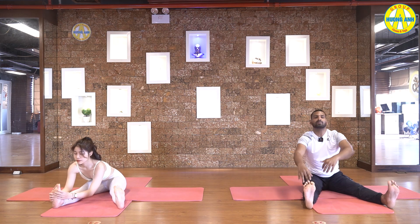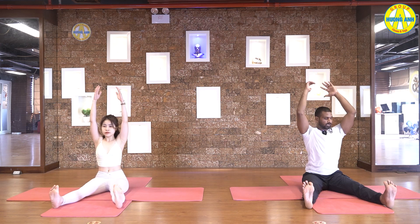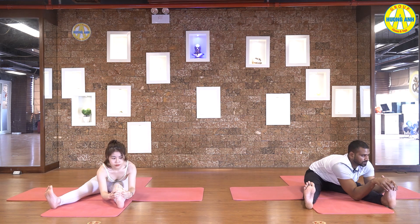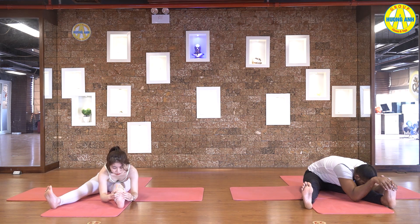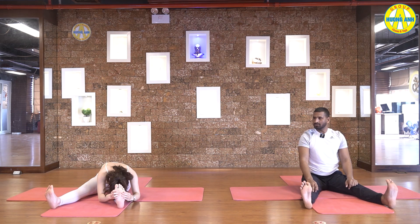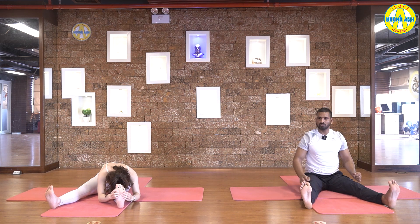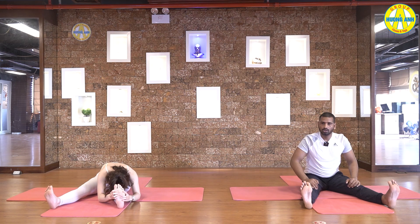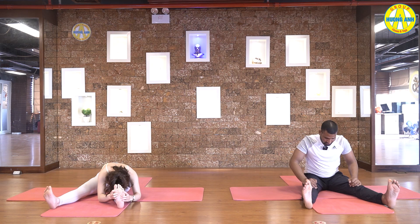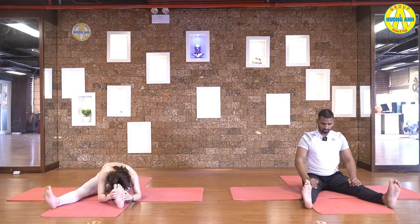Inhale, come up. Once more. Exhale, grab your right foot. Stretch your back, touch belly with thigh, chest with knee. And touch chin with leg below your knee. Breathe, hold it. Five, four, three, two, and one.